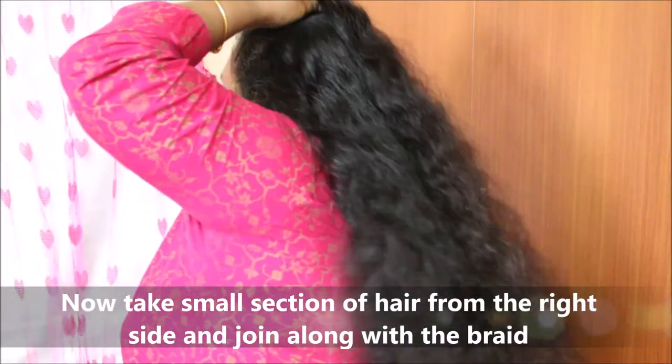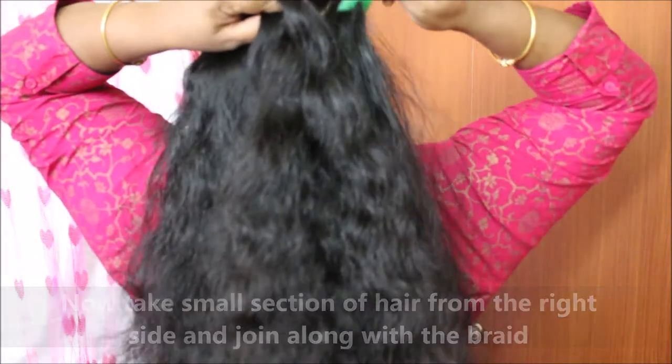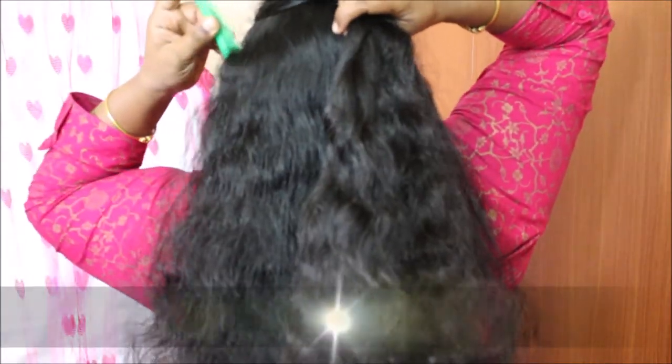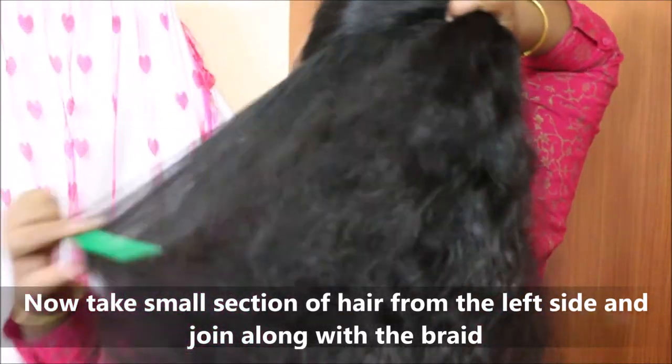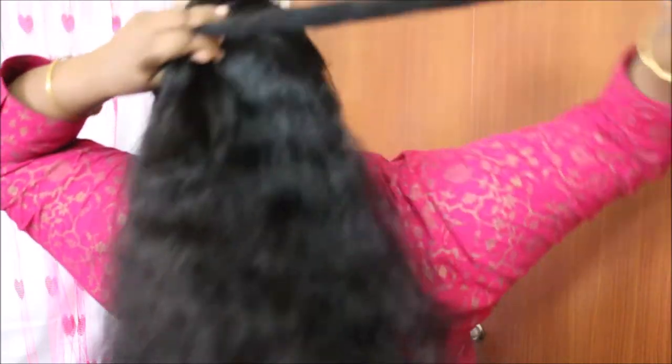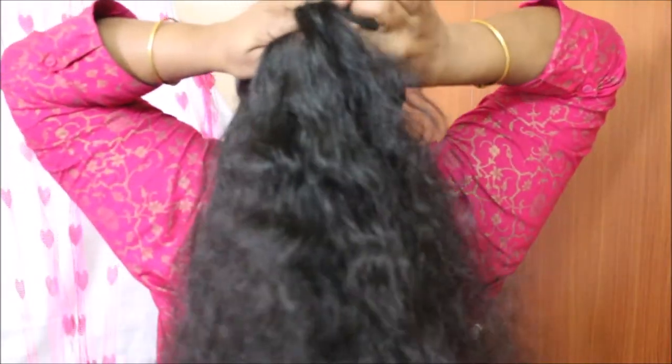We will fix the hair on the right side. As you can see, we will also fix the hair on the left side. We can add a little hair and a little pin while also adding a little bit of French braid.